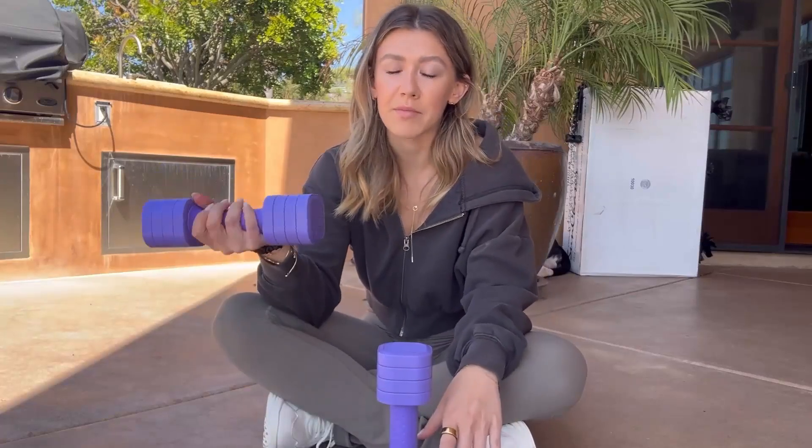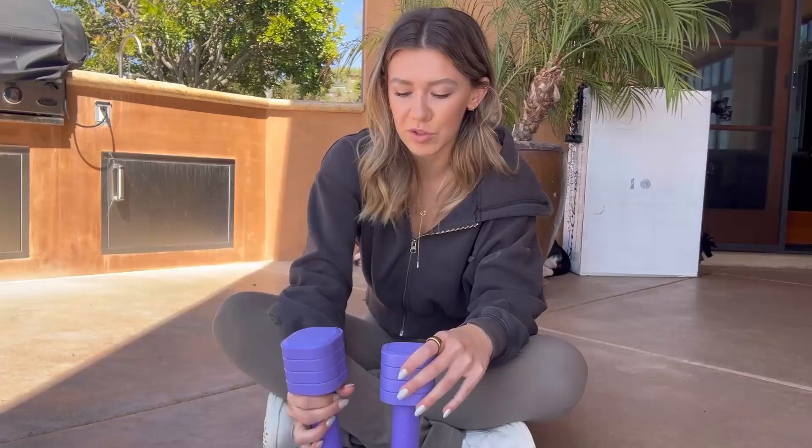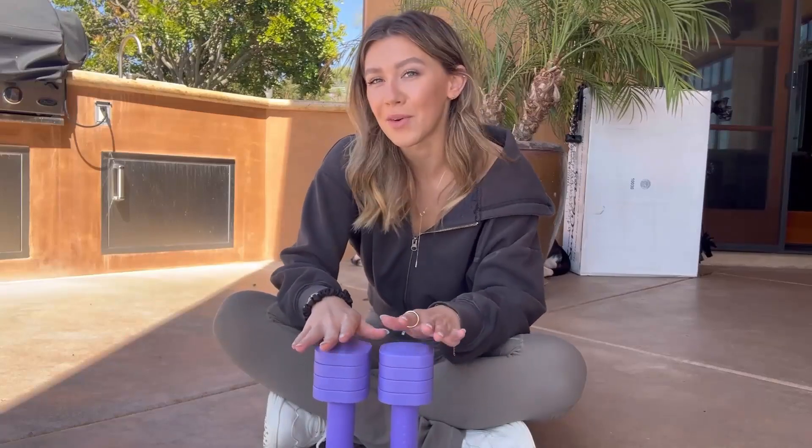As you can see, there are so many ways you can use these adjustable dumbbells. They're so versatile and so comfortable. They fit easily inside the palm of my hand and they don't slip at all, which is great. I can do so many exercises with these from home. So if you guys are looking for a pair of adjustable dumbbells, definitely check these ones out.